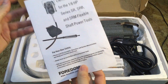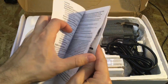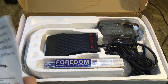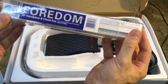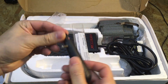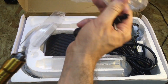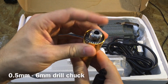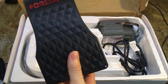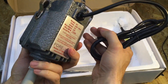In the box you get the Fordham owner's manual, which tells you all about it and how to lubricate the shaft and everything. Also included is the Fordham handpiece and chuck key. The handpiece is a 6mm handpiece. Here's the foot pedal and the flex shaft motor.